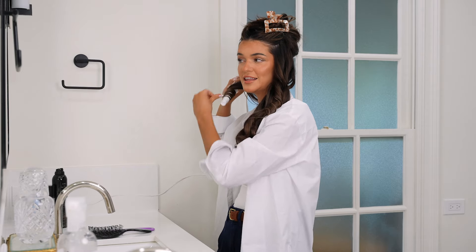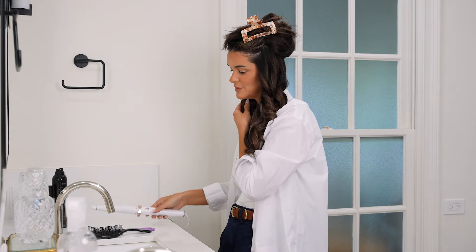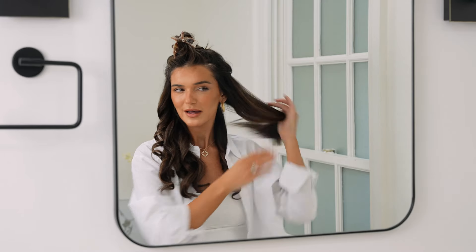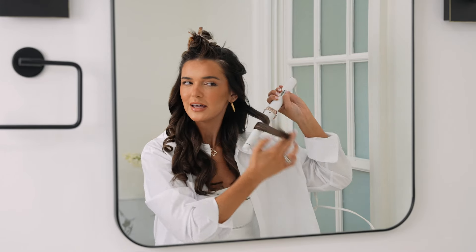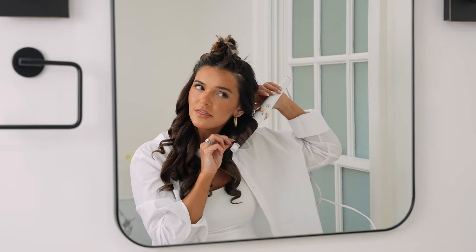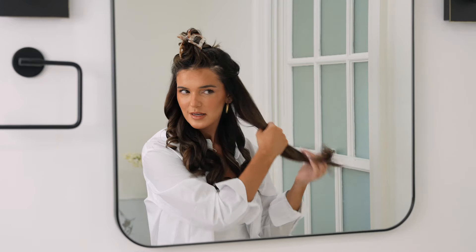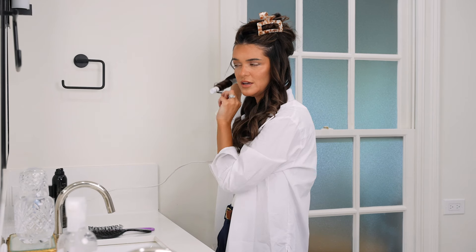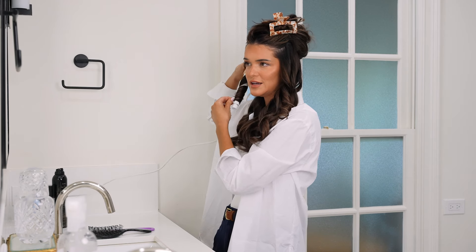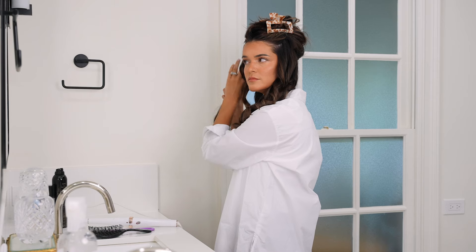Before I switched to my T3, I had a tapered wand from Walmart that lasted me almost ten years — it was right around the nine-year mark when it went out. It was awesome at curling my hair and only had one setting, which was perfect. The T3 has multiple settings, so I don't even have it all the way up because you don't want a lot of heat damage. Using a heat protectant is super important to keep the integrity of your hair, especially if you're doing a style like this often. But this hairstyle is great because it'll last you a few days, so you won't have to put heat on your hair every single day.